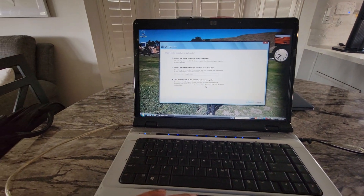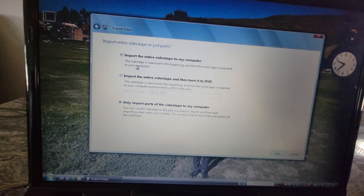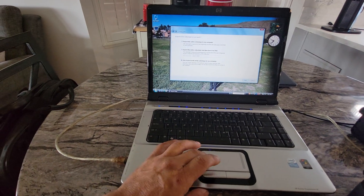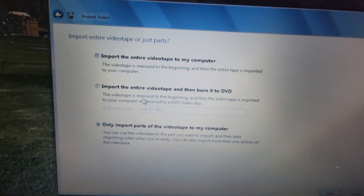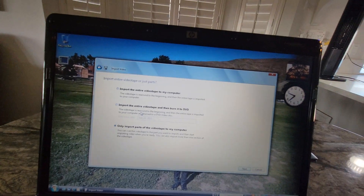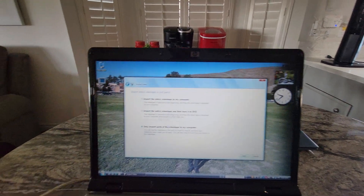Right now I have a choice to import the entire tape. From here I can do all the controls on the camcorder from the computer. You also had the option to burn it to a DVD back in the day, because that was a popular thing to do. But in this case, I want to import only parts of the tape.